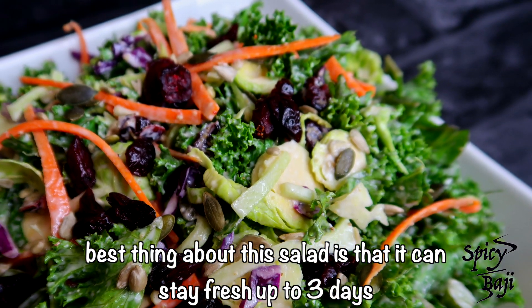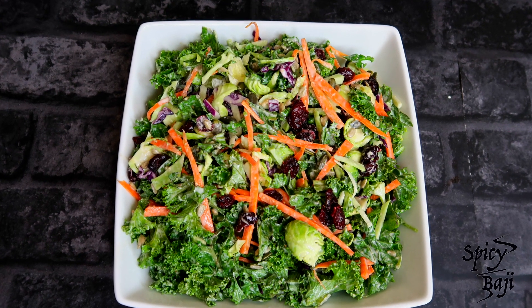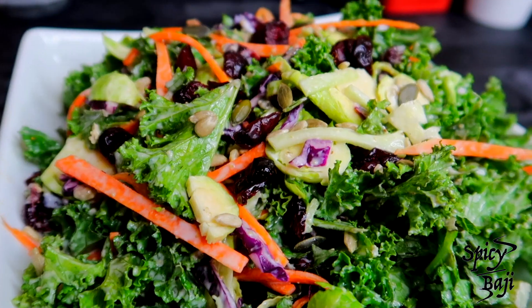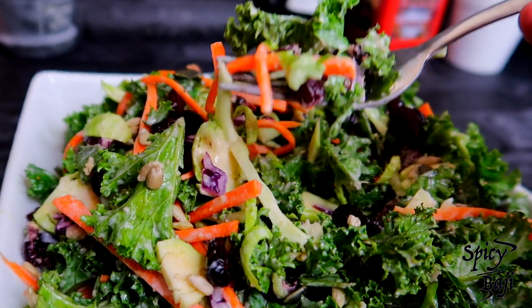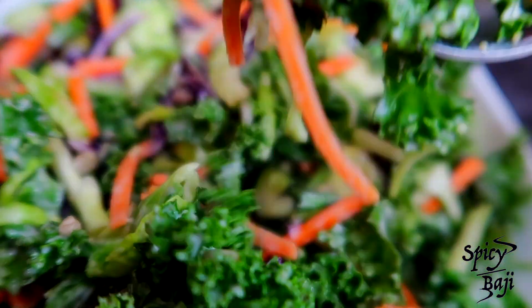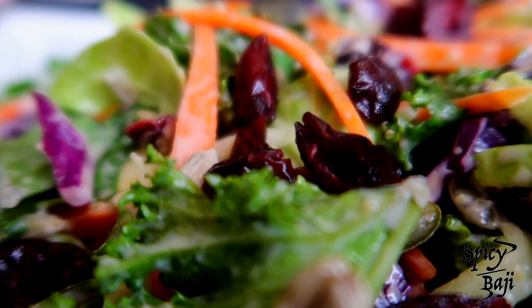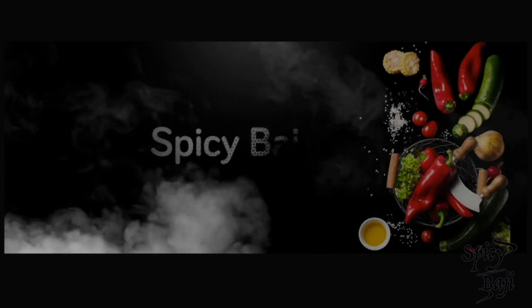It is a lot of food. Let's get some food. I like this one. I'll have this one. Let's get started.